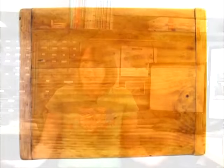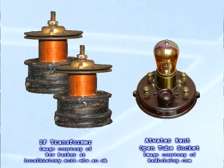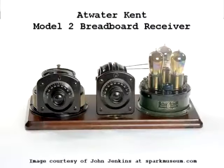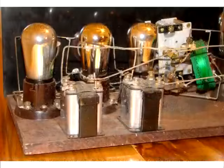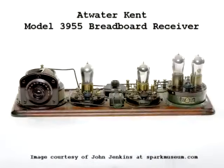Now the term breadboard is actually quite literal. The first breadboards were really blocks of wood that were used for cutting bread, and early electronic components such as transformers and tube sockets were mounted to them. These components were then connected using a technique called point-to-point construction, in which the wires of these electronic components were soldered to copper strips that were either nailed or screwed to the underside of the board.